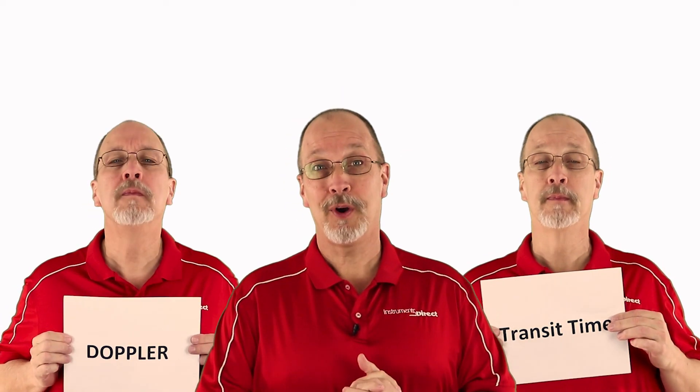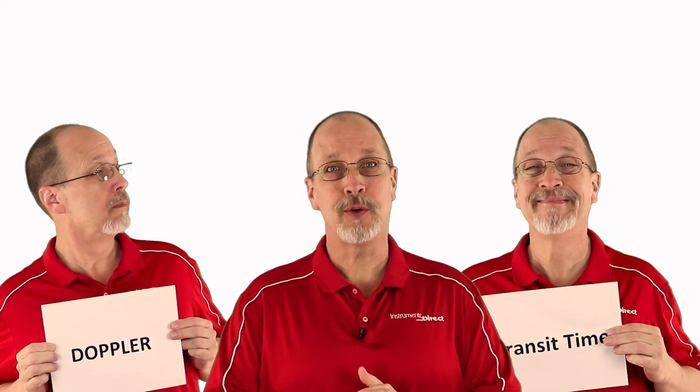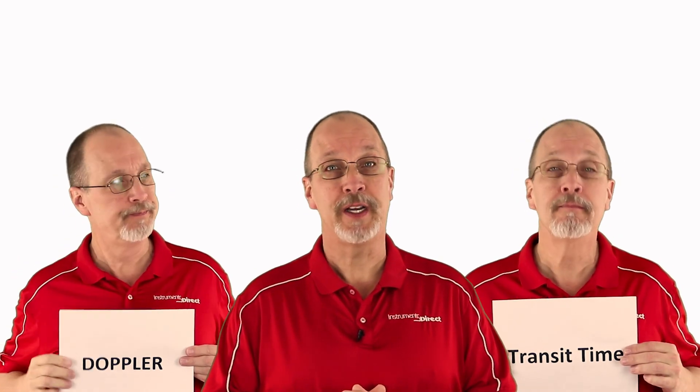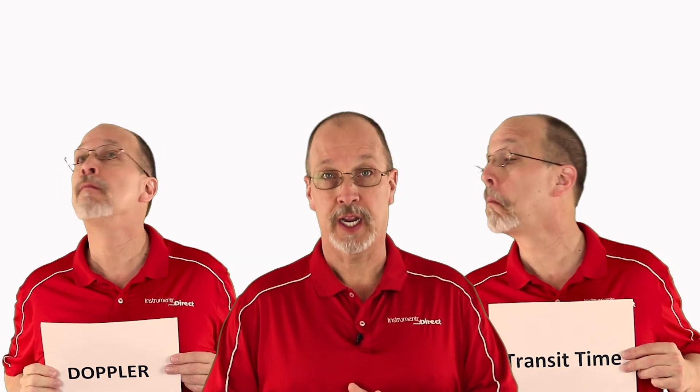Thank you for watching our program. For more information on today's subject, check out our show notes and the links listed below. If you like what you see, subscribe to our channel. We would appreciate any suggestions of technology we should include in our Tech Review program.